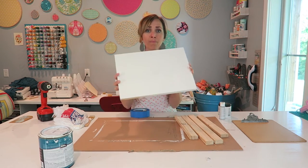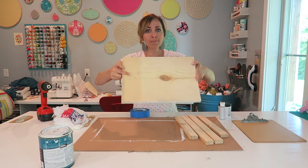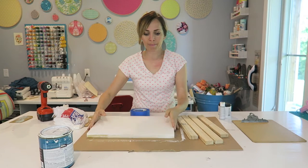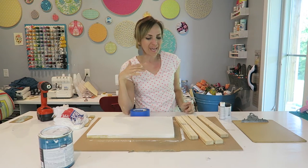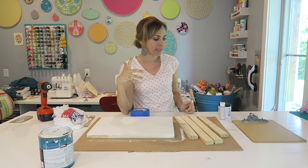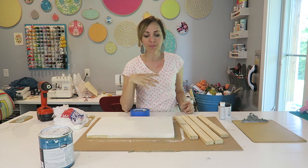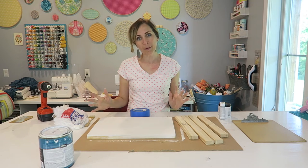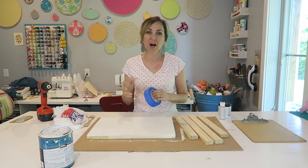I've already prepped my main board — you can see it started as a board and now it's white. That's going to be my background color, and I'm going to add stripes to my board. Stripes are sometimes tricky because they bleed through the tape, but I have a secret that we're going to talk about to get it not to bleed through.